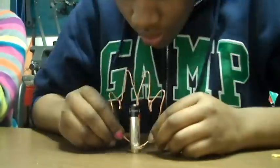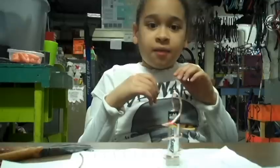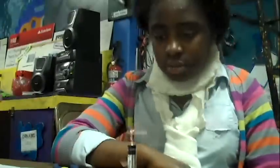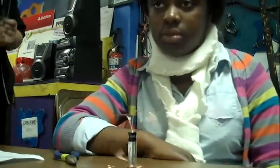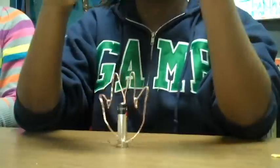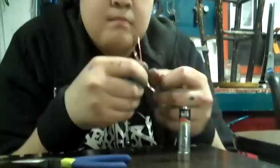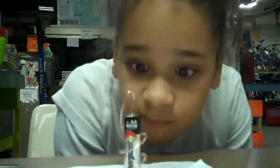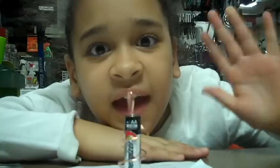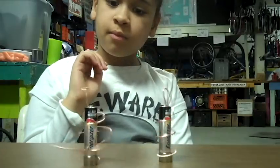I'm the operator with my pocket calculator. I'm adding and subtracting. I'm controlling and composing. I'm the operator with my pocket calculator.